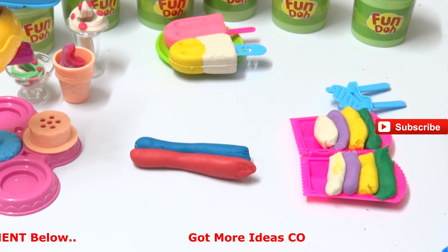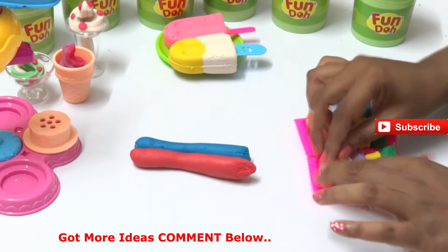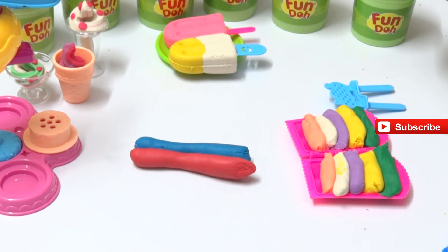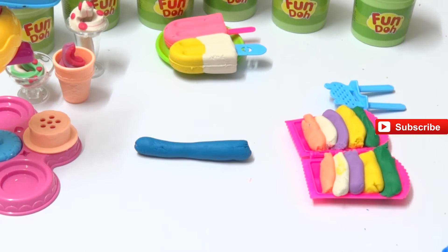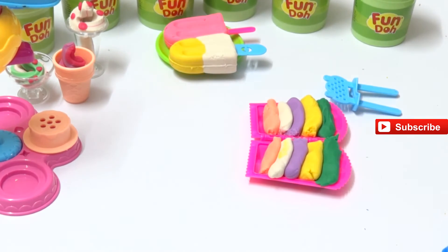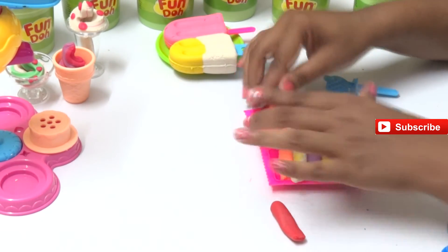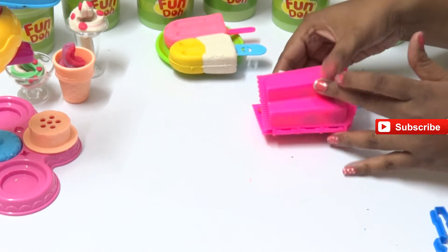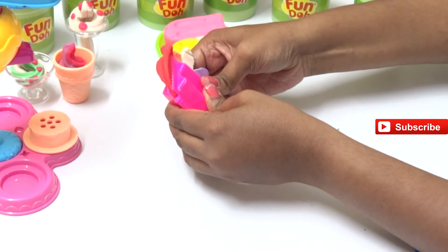We also have an orange - a light orange color - let's put it in and add red to finish it off, one half here and the other half on the other side of the popsicle. Put the stick in and press it hard, because we have so many colors in there!